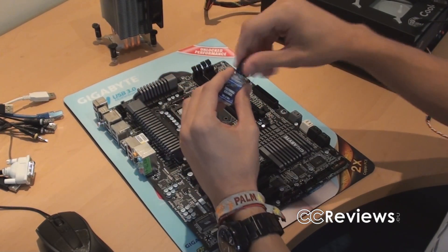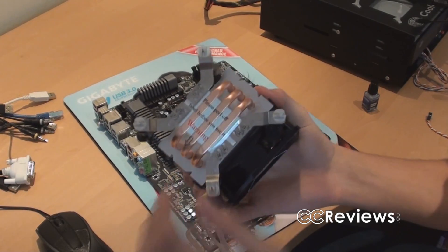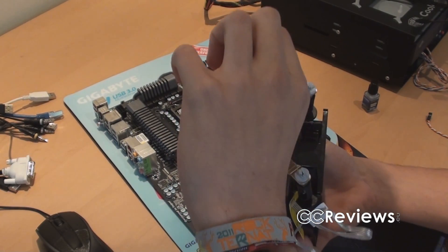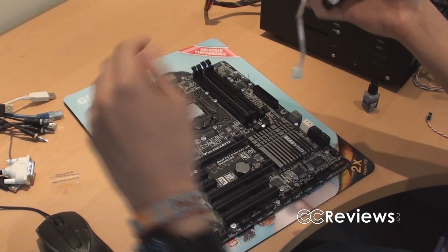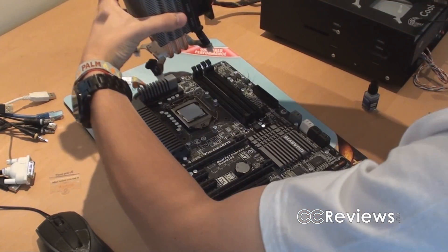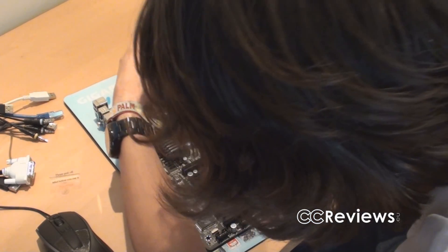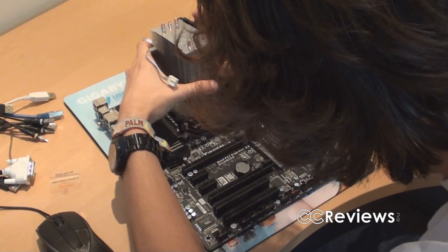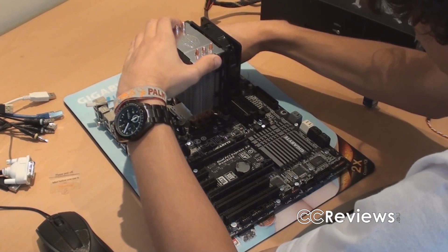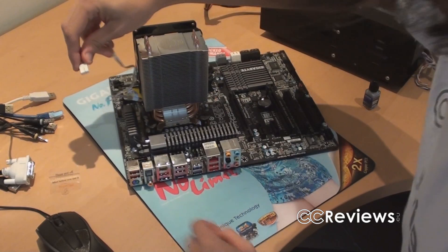Alright, that's enough thermal paste applied. Now it's very easy — we just take the CPU cooler. Don't forget to peel off the label on the base first, because if you don't do that you're seriously screwed. Position the cooler in the correct orientation, align the holes, and put it on top. Then press these clips through and it's in. Also don't forget to plug in the CPU fan power connector.